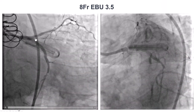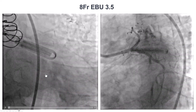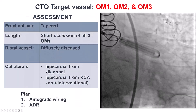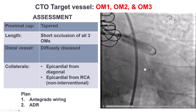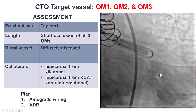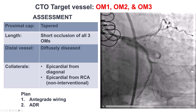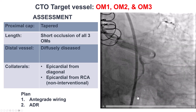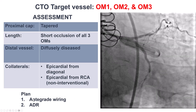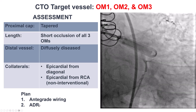We then obtained another guide catheter and engaged the left main, revealing the CTO in the obtuse marginal and another CTO in a second obtuse marginal. The first one appeared favorable with a nice tapered entry and a decent-sized distal vessel. The collaterals did not seem adequate for going retrograde, so we decided to pursue antegrade wiring and antegrade dissection re-entry without a retrograde approach.